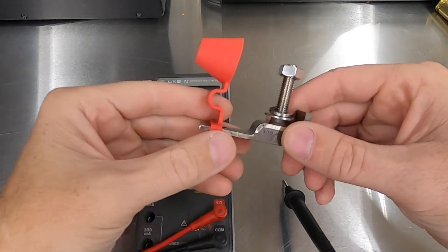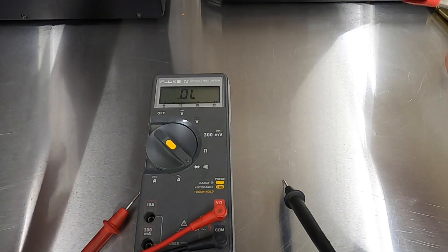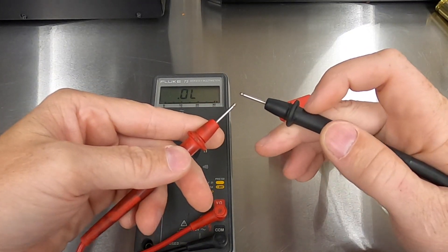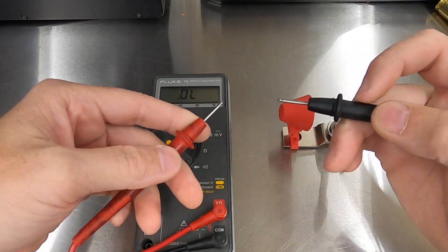To show you how this thing operates, I've got my trusty Fluke 75. What I'm going to do is a continuity test. Continuity is when two electrical points are essentially the same point — you will hear a beep.